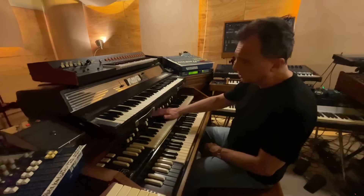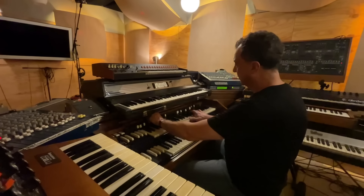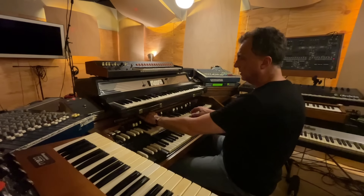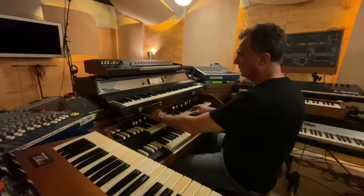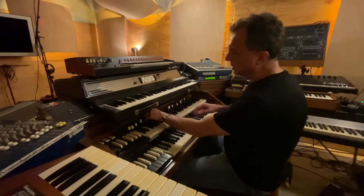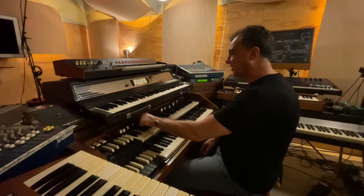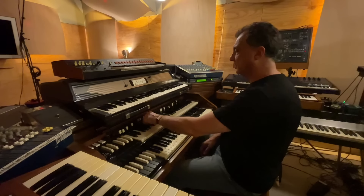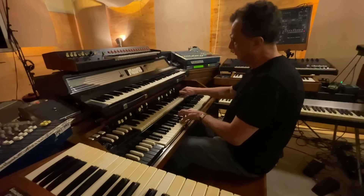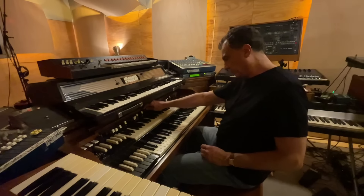On the Hammond organ you have these registers here which are called draw bars, because you're drawing them out. You have your first harmonic or sub harmonic, essentially matching the heights of the pipes of a pipe organ — your eight foot register, your 16 foot register, your five and one third, your two and two thirds, two, and one, and so forth. You have basically two draw bars here for the pedal board.